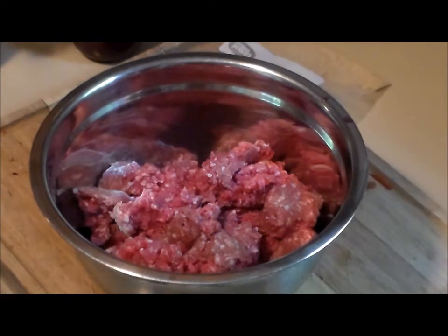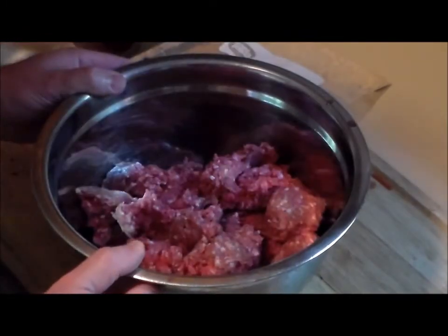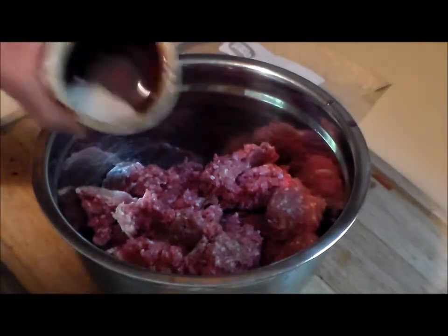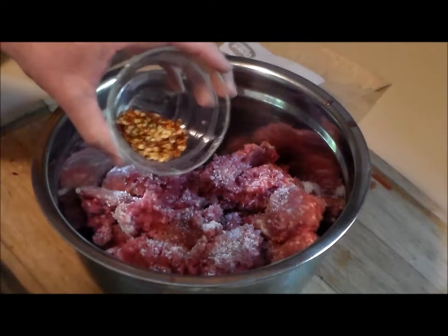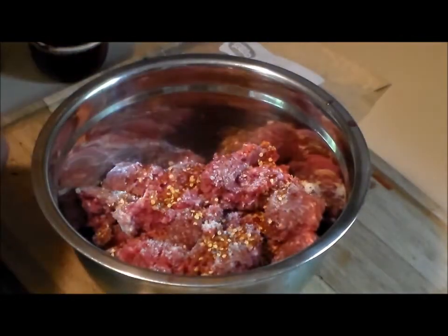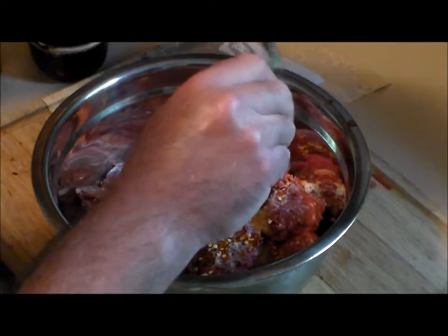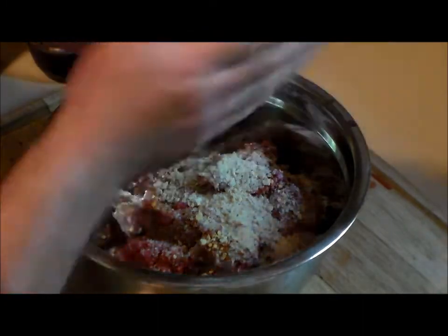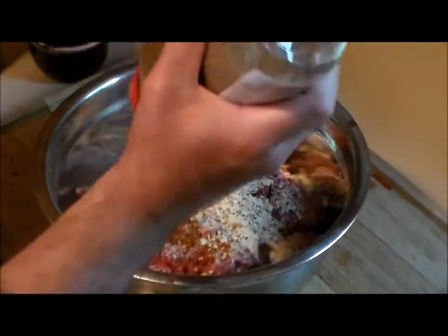What we've got here is 3 pounds of lean ground beef — 90/10. We buy half a steer every year and request the processor to cut it that way. Now we're going to add one scant teaspoon of kosher salt, one heaping teaspoon of red pepper flakes, one beaten egg, the 12 crushed saltine crackers, and about half to three-quarters teaspoon of coarse ground black pepper. We never really measure this — just eyeball it.